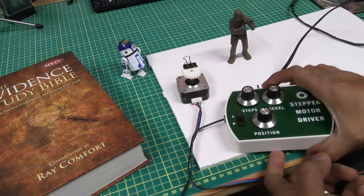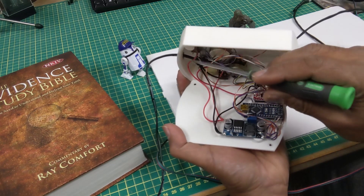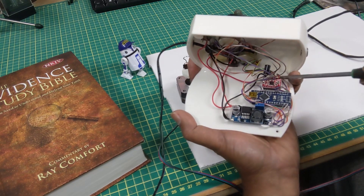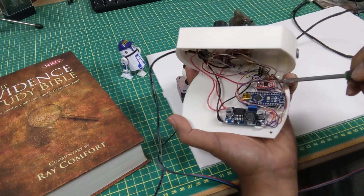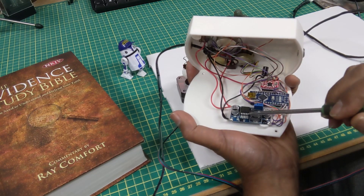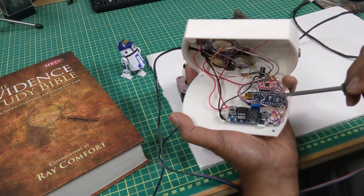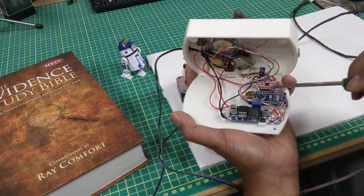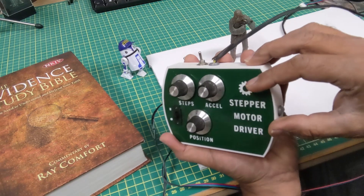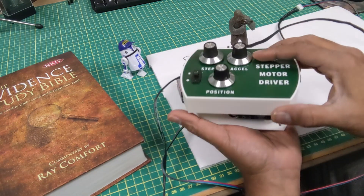Opening it up, there are three main parts. The 12 volts comes in and goes to a buck converter. That 12 volts is then split — it goes directly to the stepper motor driver, providing 12 volts to the motor, and it also goes through the buck converter which steps it down to 5 volts to power the electronics and the Arduino Nano. It also has a main power switch. In the future I probably would have made it a bit larger to better position one of the switches.